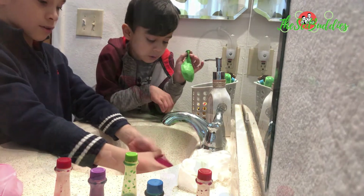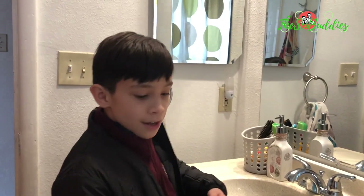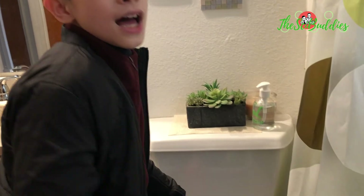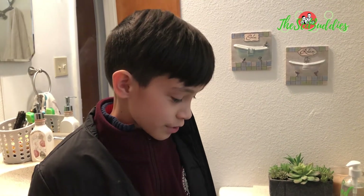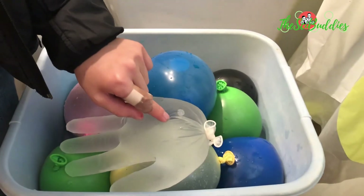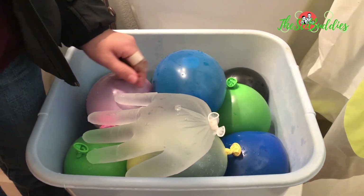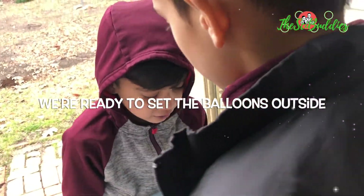There we go. Hold this carefully. What we're going to do is put these balloons outside so that they can freeze and become giant ice marbles. But not this one — this one's not going to be an ice marble. It's not even the right shape for a nice marble. Extremely heavy.